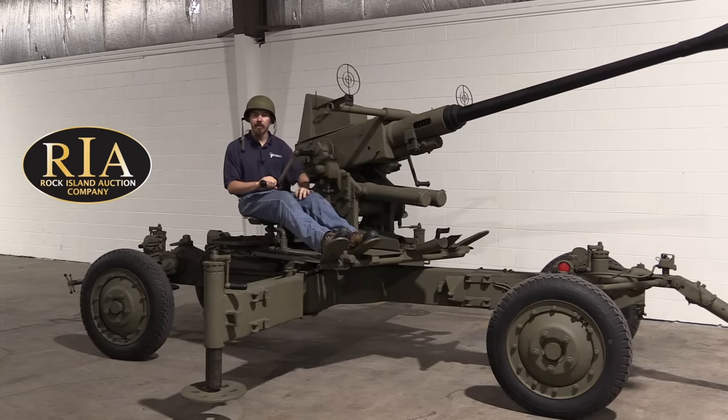Hi guys, thanks for tuning in to another video on ForgottenWeapons.com. I'm Ian McCollum, and I'm here today at the Rock Island Auction Company, where they've started doing some kind of bigger guns. This is a Swedish-made Bofors 40mm anti-aircraft gun.